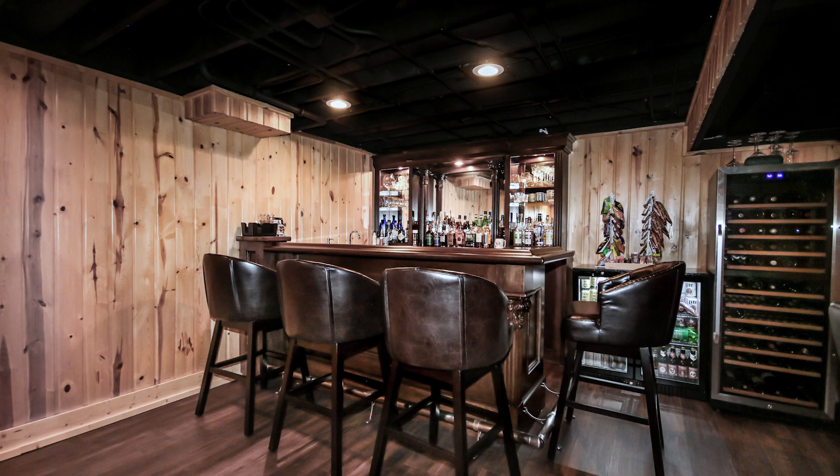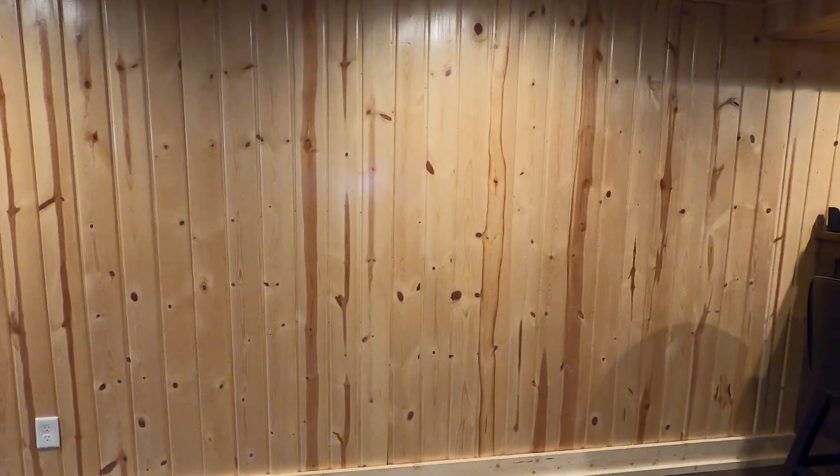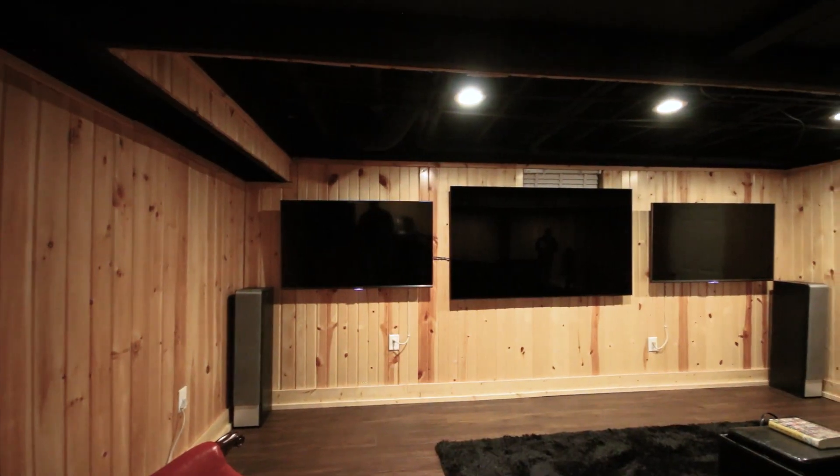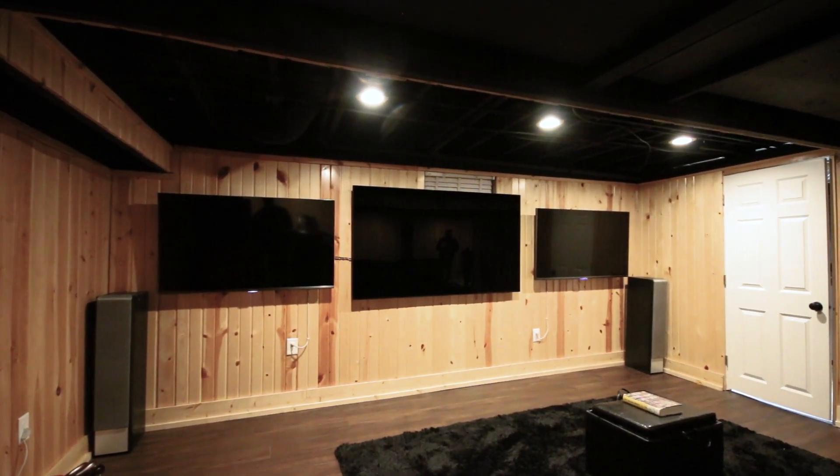This customer had a nice start with this project, having this beautiful knotty pine paneling on his wall. We wanted to preserve that, so we worked around it during all our construction to save the look he was going for — that custom old-style Chicago bar look.